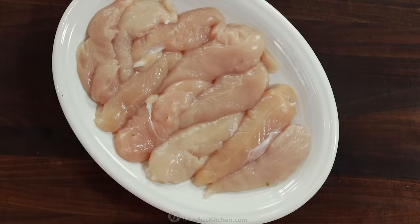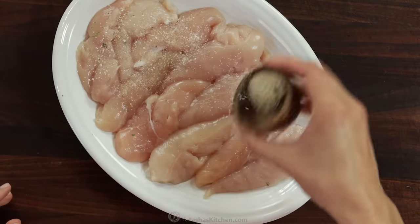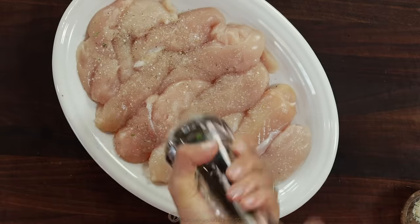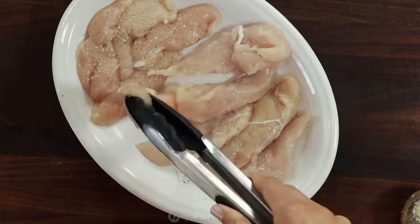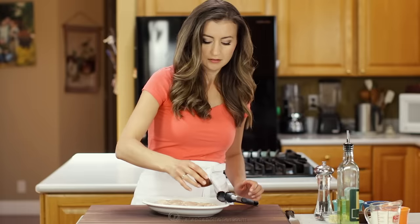We have one pound of chicken tenders and I love chicken tenders for this recipe because they are more tender and there's no prep required. Season the tenders with one teaspoon of garlic salt and black pepper to taste.